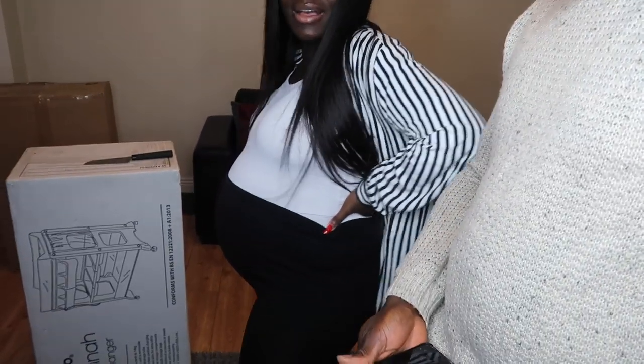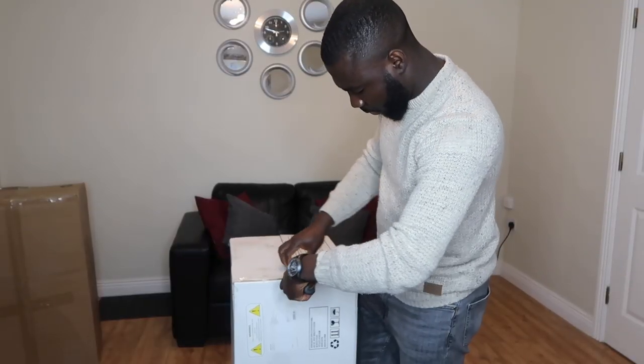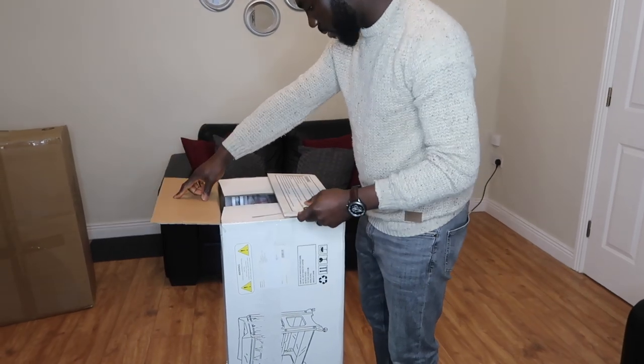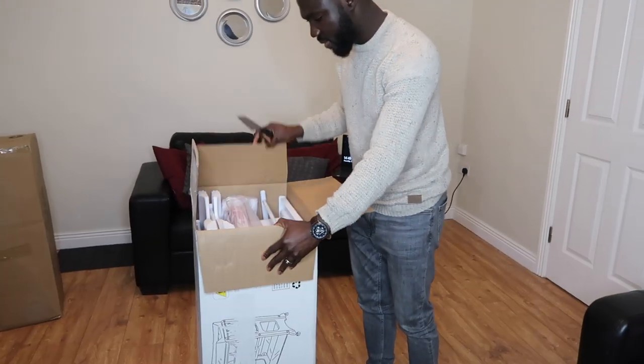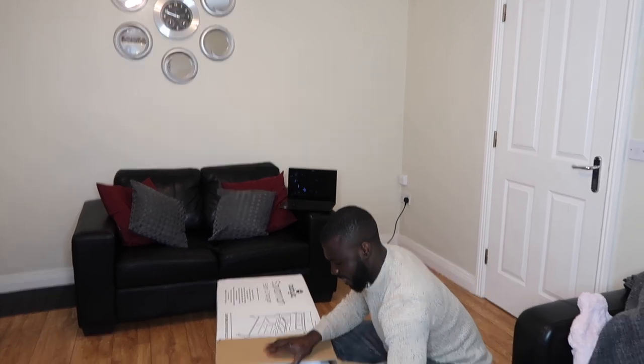So what are we unpacking — well, unboxing first? The baby changer, the bath changer.